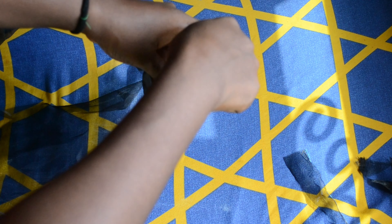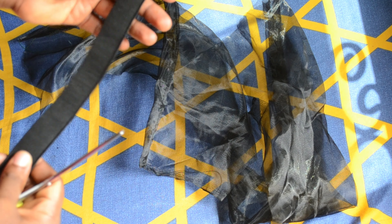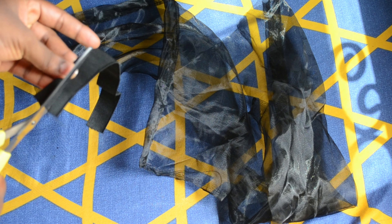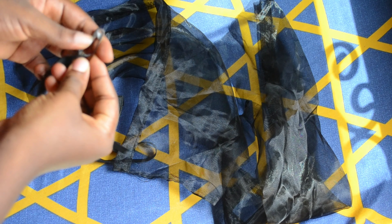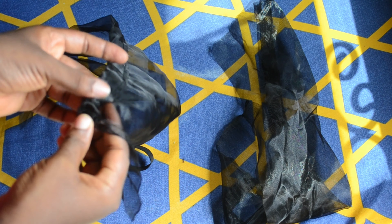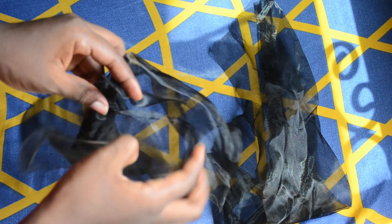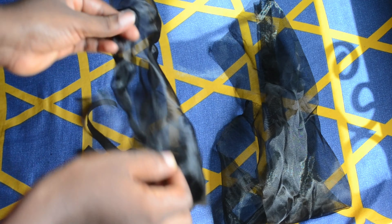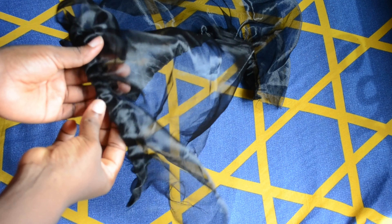I fold the down part of the sleeve, bearing in mind I'm adding elastic, so I make a big fold there and do the same for the other sleeve. After folding I insert my elastic — I don't have the small elastic so I divide the bigger one into two so it fits through the hole. I use a safety pin to attach it and pass it through the sleeve. When one half reaches the end I stitch it down, pull it out from the other side and stitch that side down. This is it after I'm done with both sleeves.